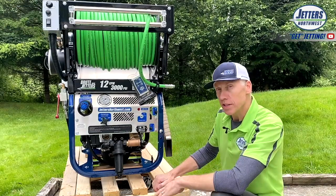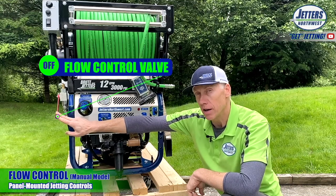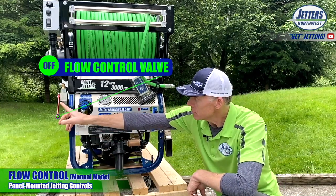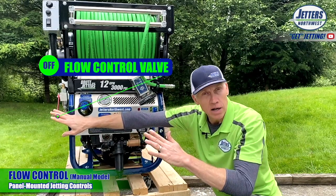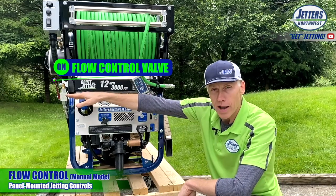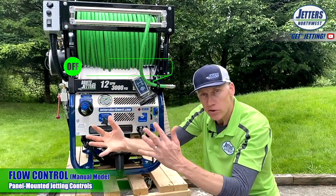Let's get you acclimated with the control center of your Brute Jetter. Up on top we have the hose reel and hose reel controls — we'll come back to that. Over here on the left is what we call the flow control valve, or the jetting on-off valve. Right now it's in the down position, which is the safety position. When the jetter is running, the pump is pumping and this valve in the down position sends all the water back to your water tank. The water is never completely cut off like a pressure washer would when you let go of the trigger — we're just dumping the water flow and pressure. To start jetting, you raise this up toward the hose reel, directing water from the pump through the hose to the jetting nozzle. Flow on, flow off — same thing.